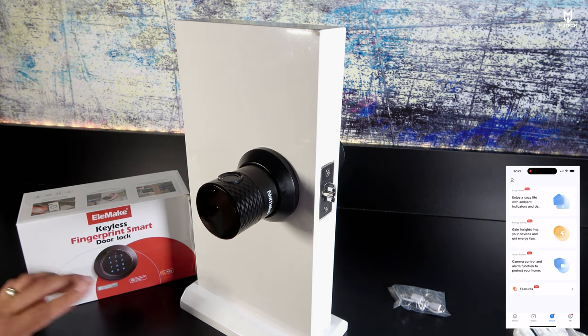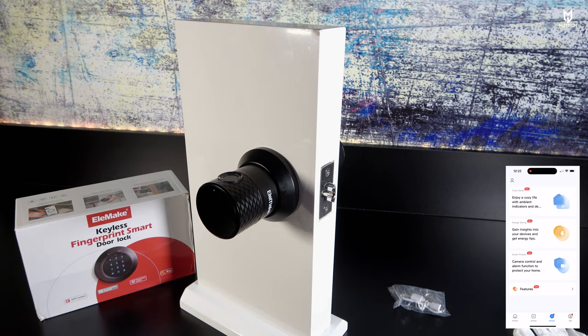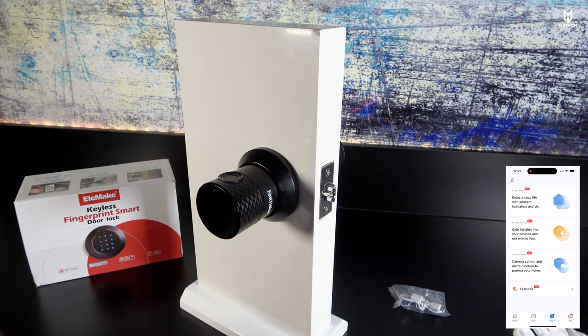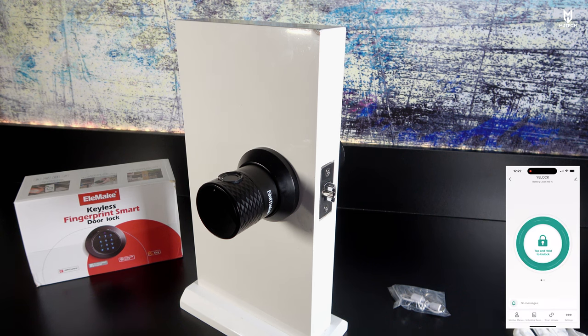With the Tuya Wi-Fi gateway, the Bluetooth lock connects to the Tuya device and then to Wi-Fi, allowing remote control — something I'm looking forward to. There's also Home Management, a Message Center, and an Unlocking Record in the history, which shows what actions were performed and who performed them, with timestamps. That's really cool.